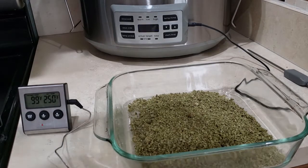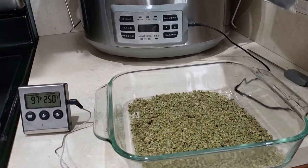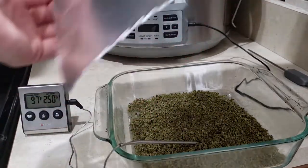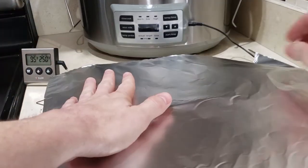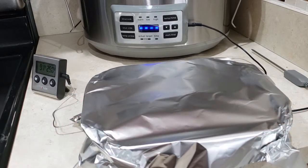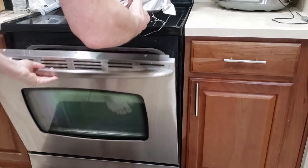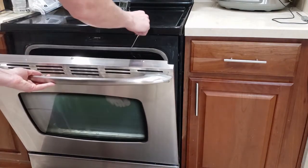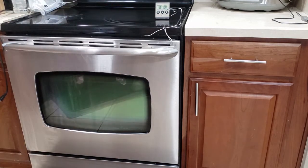Next step: we're going to grab our tin foil, place our thermometer inside the Pyrex, and cover it up with the tin foil. Again, 240 degrees Fahrenheit, and we're going to decarb for 40 minutes.